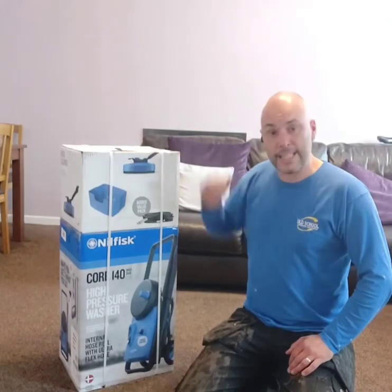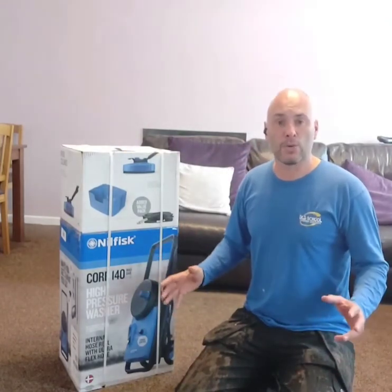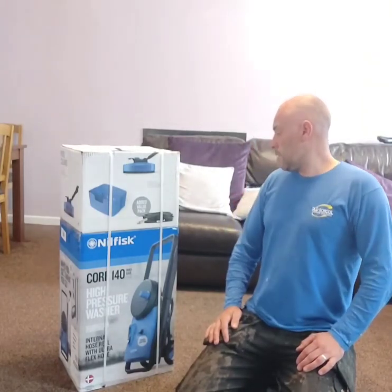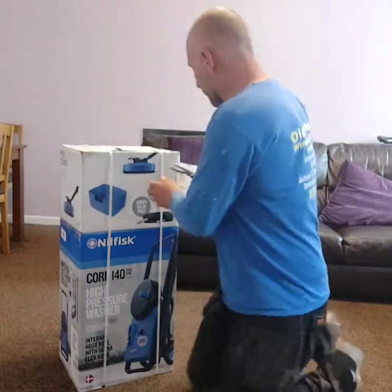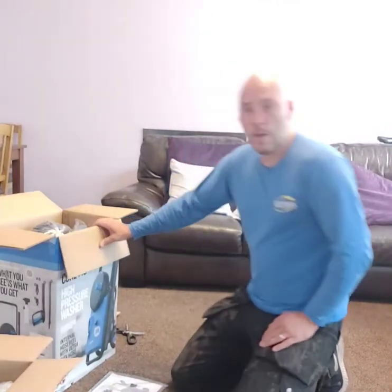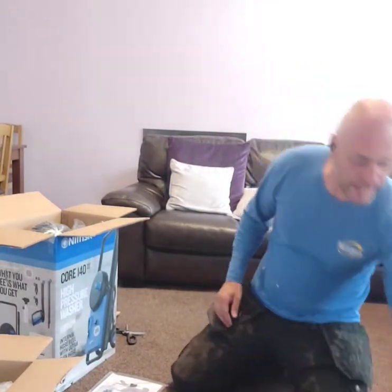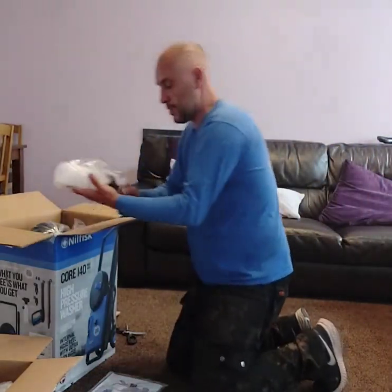So let's get into the unboxing. We'll get everything out, we'll have a look at what we've got, how it goes together, and then we'll see exactly what we get. So let's get into it. Now we've got the boxes open, let's get everything out and see exactly what we get inside.